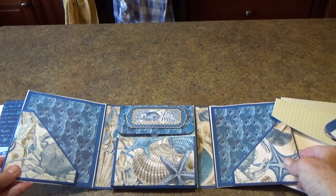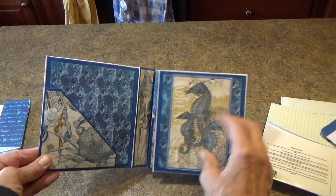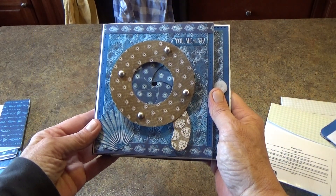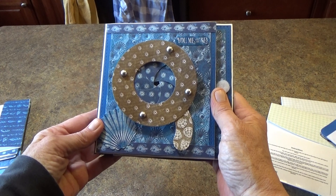I hope that you enjoyed looking at this little card folio and that you will try one yourself. Have a great day!